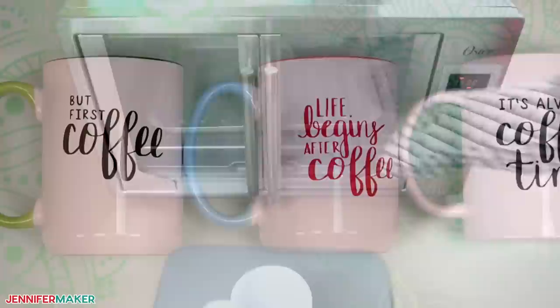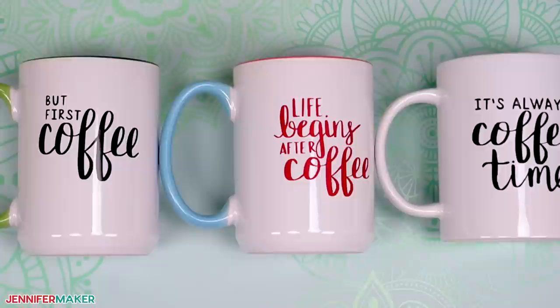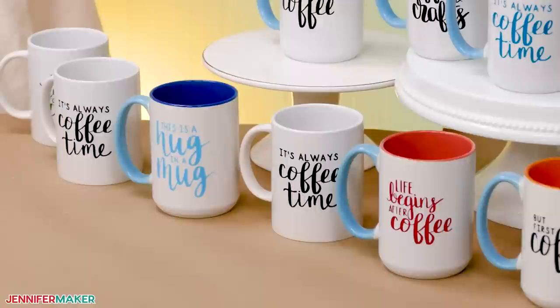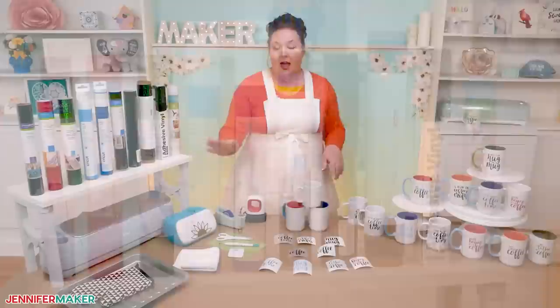And here are all of my finished coffee mug designs. I really love how they turned out, but they definitely make me want a cup of yummy coffee. But how do they and the others hold up to washing and wear? I tested nine different types of vinyl for ceramic coffee mugs, and they all cut really well on my Joy using the material settings that I shared. They all weeded about the same, too.